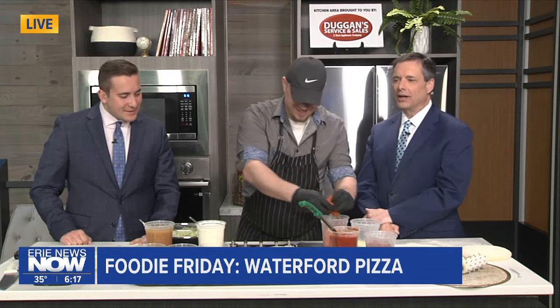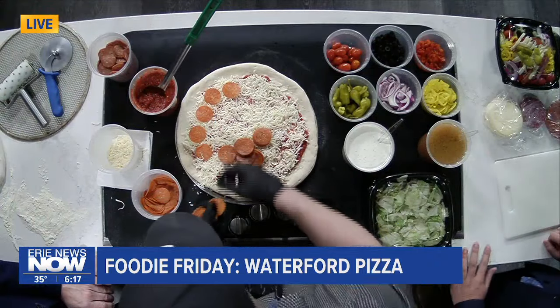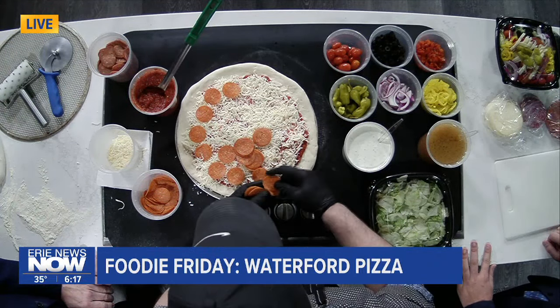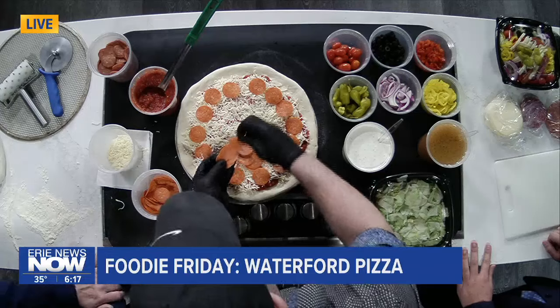So as far as specialty pizzas down at Waterford Pizza & More, is it just the pepperoni? We have your Supreme, Nightmare chicken bacon ranch, we have a taco pizza, we have a Mediterranean Greek pizza that's got Kalamata olives and feta cheese on it. We've got some options — just about everything.